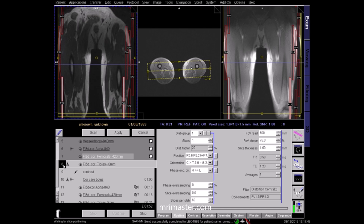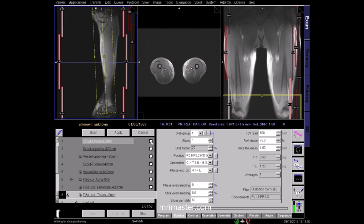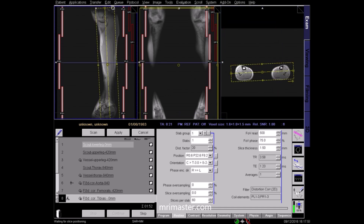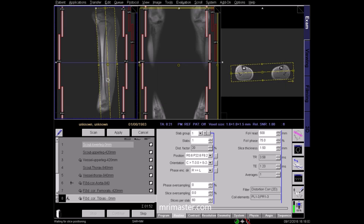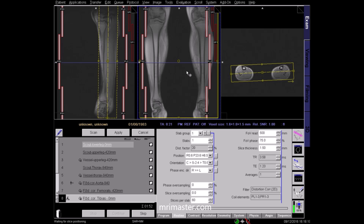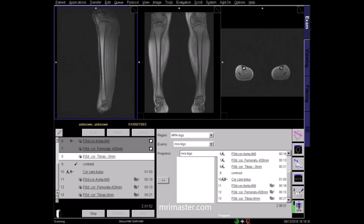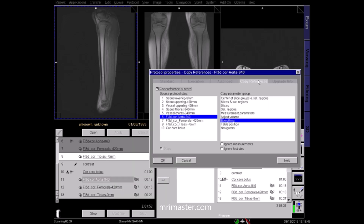Next, plan the lower leg T1 sequence. Bring up the lower leg localisers in all three planes. Superiorly, make sure coverage is from above the knee joint down to the ankle joint. Angle along the length of the tibia with coverage from the anterior border of the tibia through to the gastrocnemius muscle posteriorly. Check the centring in the coronal and axial planes, adjust as necessary and apply. The parameters used in the three post-contrast sequences should be exact copies of those in the pre-contrast sequences. The protocol should also be set up with an automatic move of the table along with automatic acquisition. You can check that everything has been copied here.